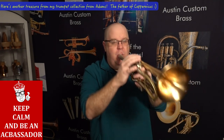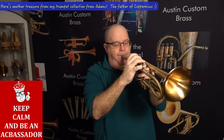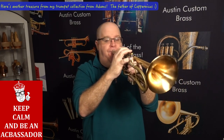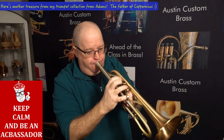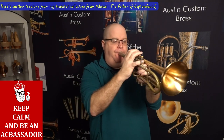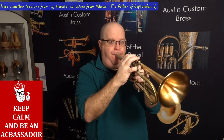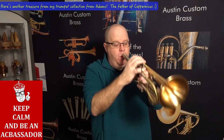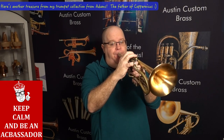Probably should have warmed up a little bit before this. Sorry about that. Let me play a little Charlie Parker for you.